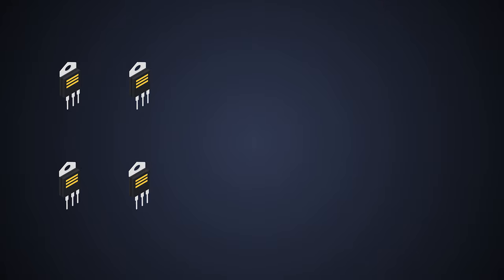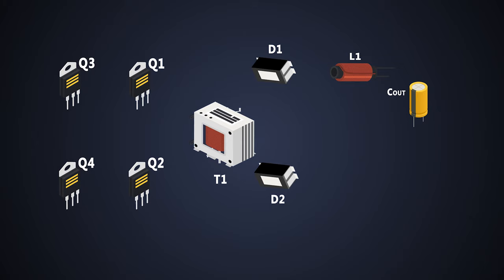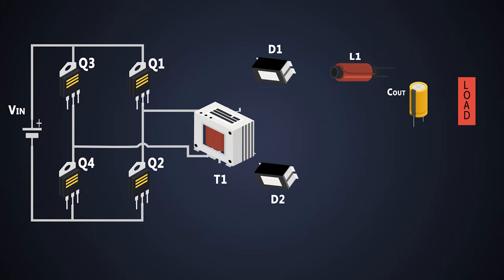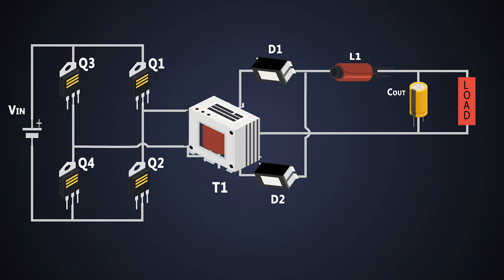A full-bridge converter has 4 MOSFETs, a high-frequency transformer, 2 Schottky diodes, an inductor and an output capacitor. In the primary side, these 4 MOSFETs are connected in an H-bridge, and the secondary side is connected like this. Both primary and secondary sides are electrically isolated from each other with the help of a transformer.